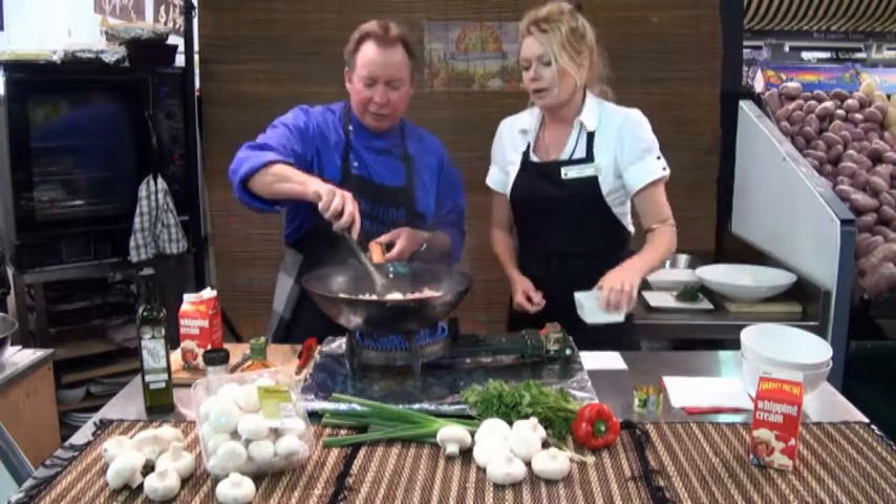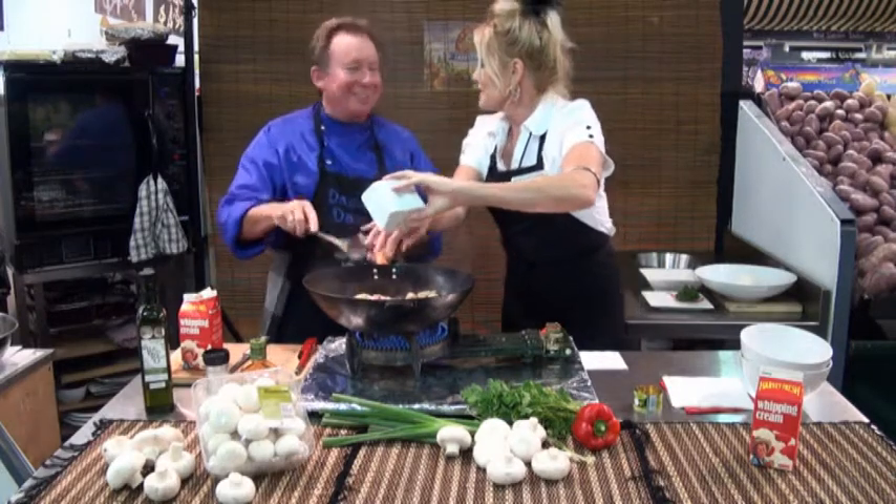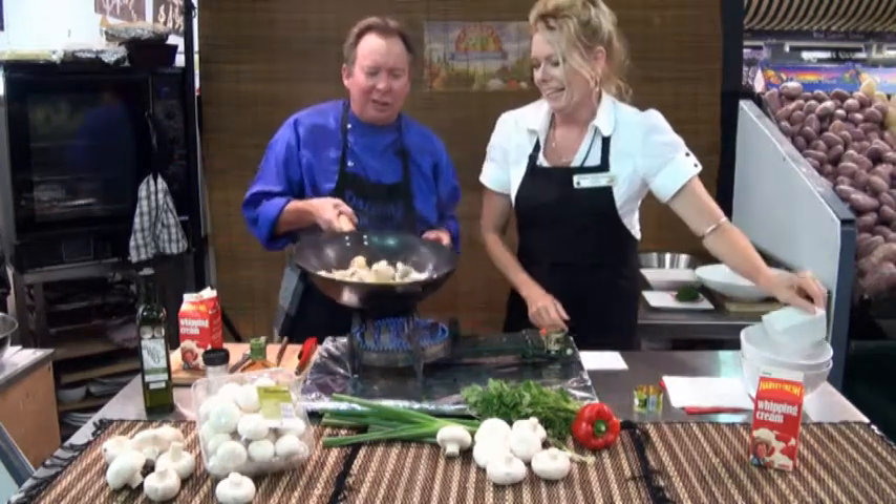And some spring onions next. Can I do this, Darryl? Oh yeah, go for it — that's a big moment. How well done was that! I'll just give it another toss, mix it through.